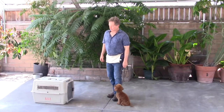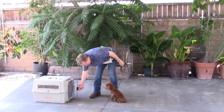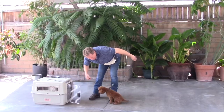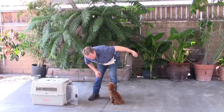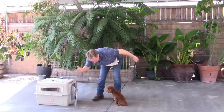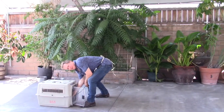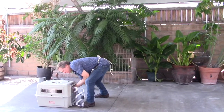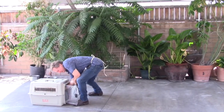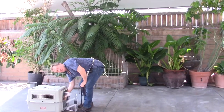Sit, open the crate door — this is really hard for him because he loves his crate. Notice how the leash is loose, but if he pops up you just tap, he goes back, and then with your right hand send him in. He loves to go in there because every time he goes in he gets a little treat. I reach in and unhook the leash from his collar.